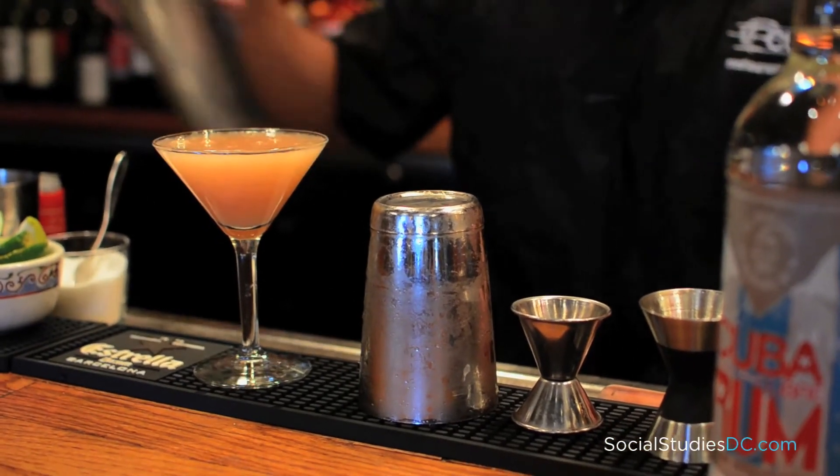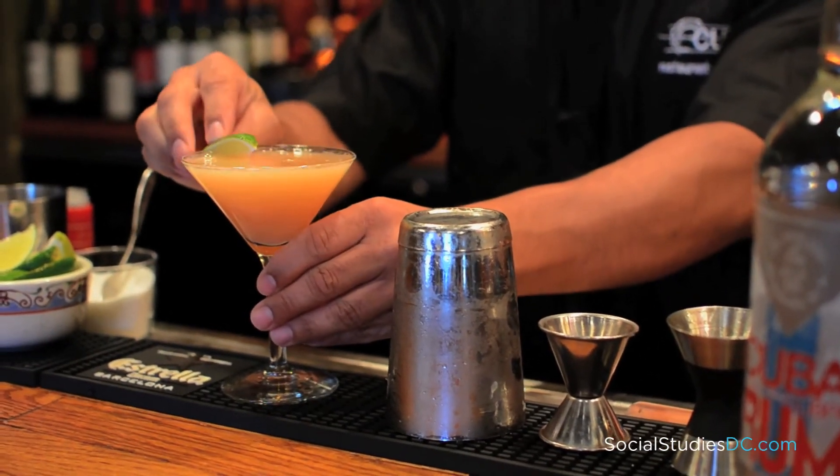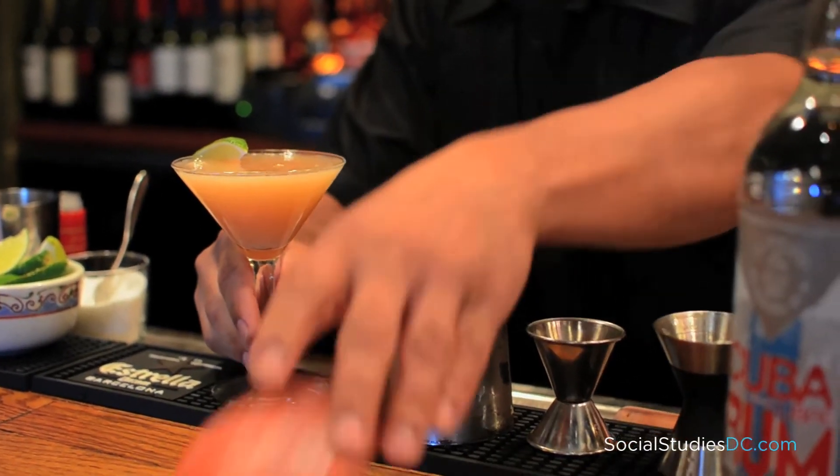And me personally, I like to garnish it with a little lime wedge. And there you go — this is our version of a Papa Adobe daiquiri.